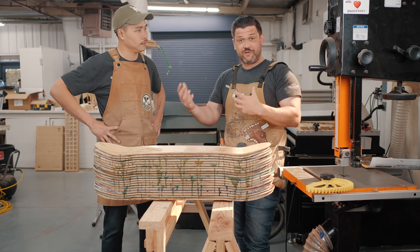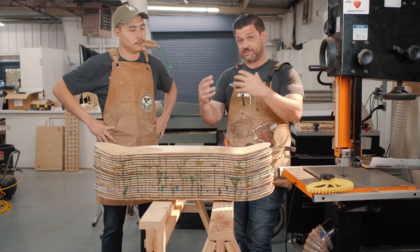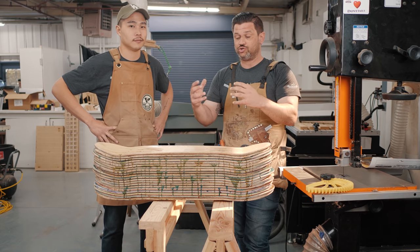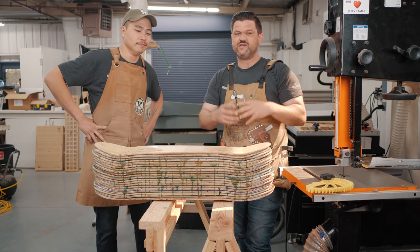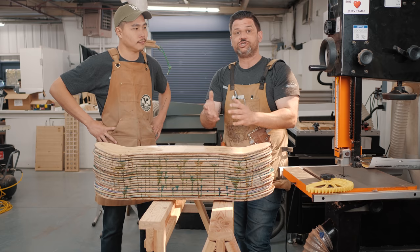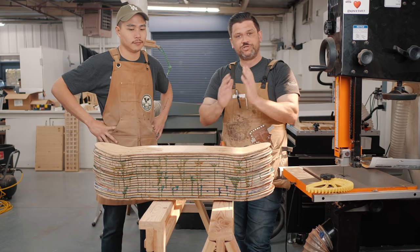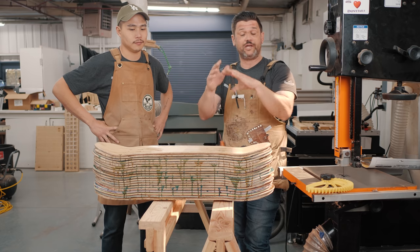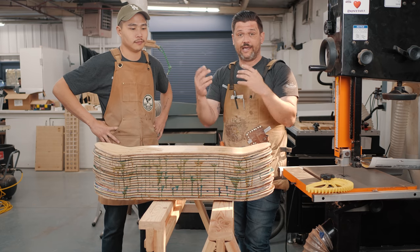I'm going to take Ben and you guys through the process of setting up the bandsaw for great resaw results. We're going to show you several different ways — one with oddly shaped items, as if you had your own log and were trying to make lumber, and also how to resaw a nice square piece of lumber into multiple pieces to get book-matched, same-size boards.